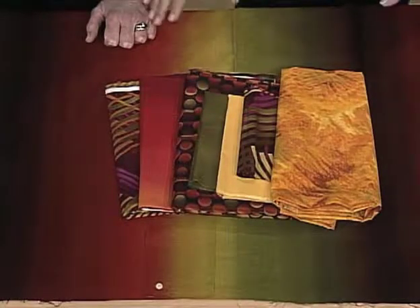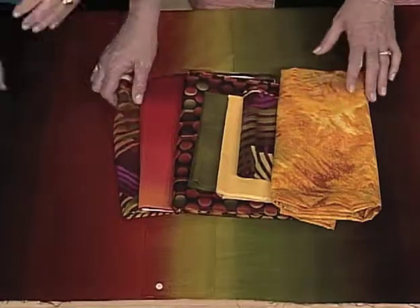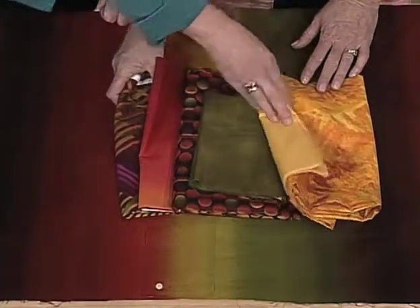The fabric that really makes the project — I love the two prints. We've got prints and some sort of solid, kind of mottled-looking. This green is kind of mottled-looking.